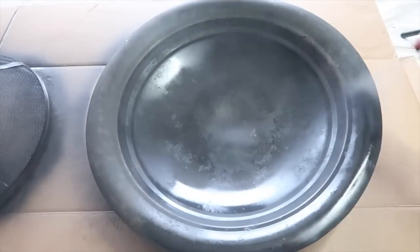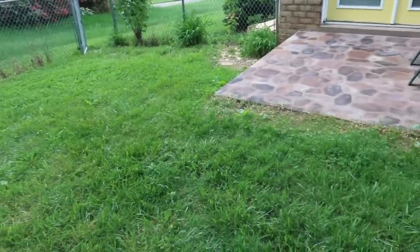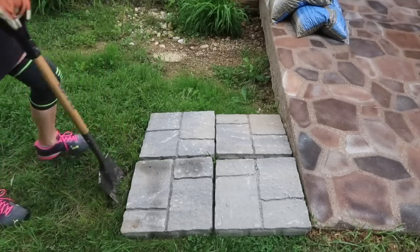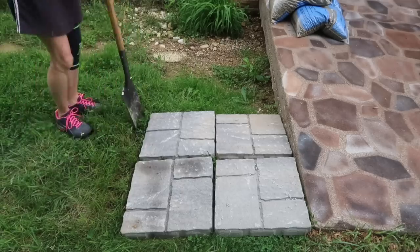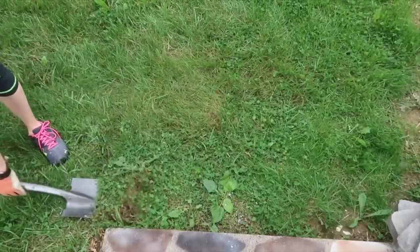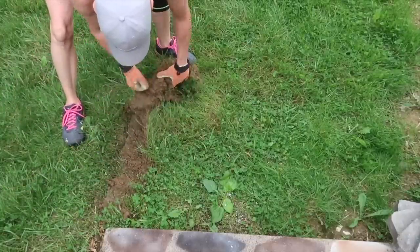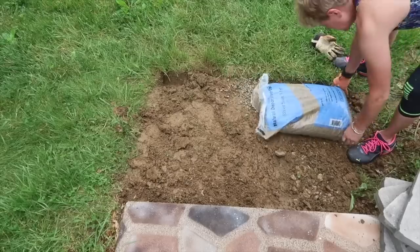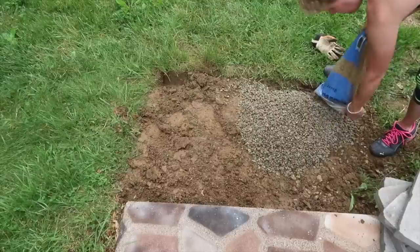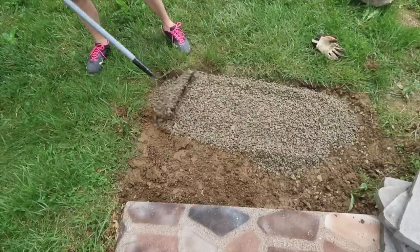Once the fire pit was completed, I needed a space to put the pit on, so I created a little patio. Using 18 by 18 inch landscape blocks, I laid them where I wanted the patio to be and then dug around them. I then removed the blocks and removed the top layer of grass. The patio was on a little slope, so I had to dig it out to make it even. Once the ground was dug out, I added a layer of stone, raked it even, tamped it down, and made sure everything was level.